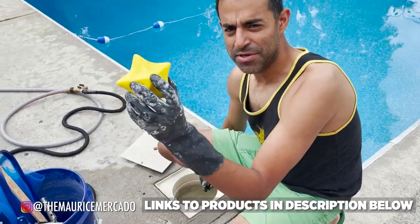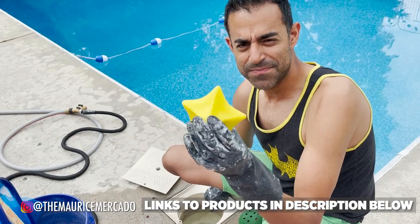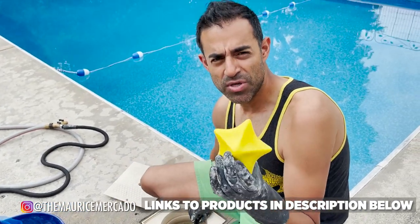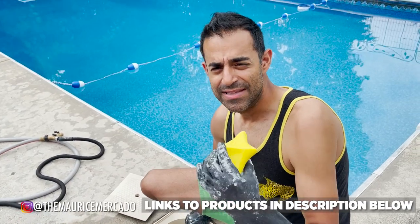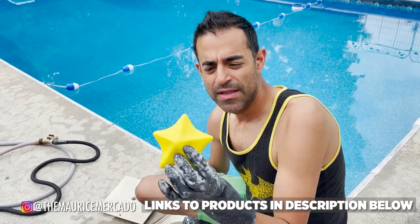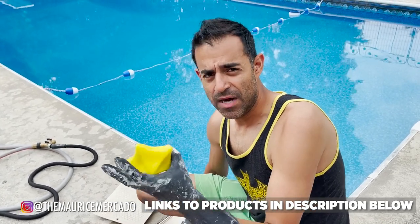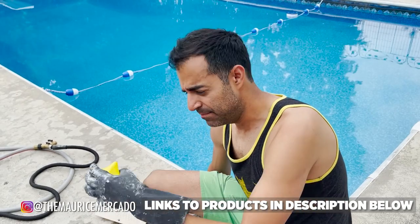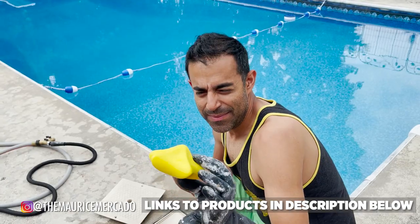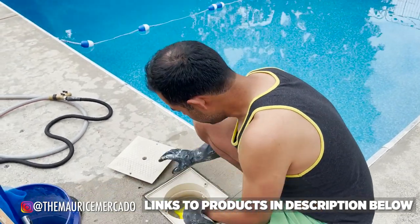And I bought these little starfish at my local pool place. Apparently these are a special type of sponge, and if you toss one into the skimmer, it absorbs all of the body oils, suntan lotions, and any type of oils that get into the pool. Every now and then you just squeeze it, wring it out, and dump it back in. It says it'll last about a month, but maybe every two weeks we'll wring it out.